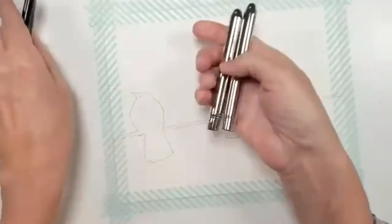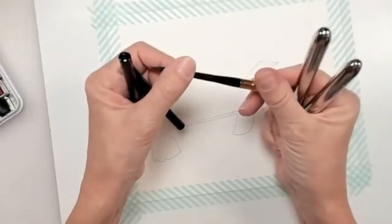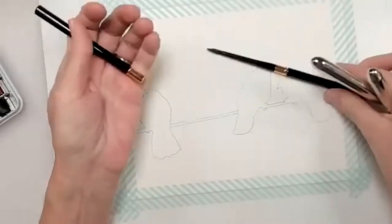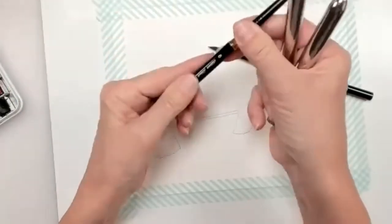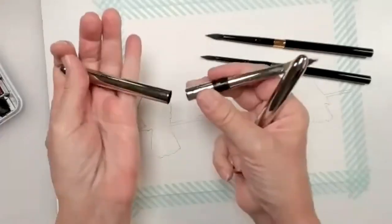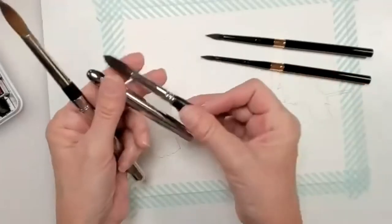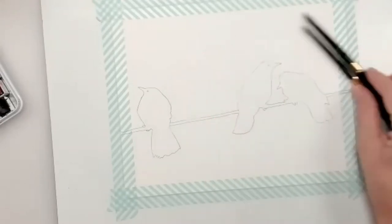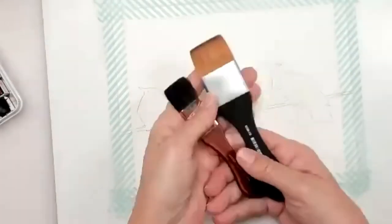I've got these brushes I've never used before — I just wanted to try them. To do the silhouette, you want a round brush. This is a pretty small one — I think it's a number six silver black velvet. This is just my travel brushes. I never used them, so I wanted to try them since I'm not traveling. You want a medium to small size brush, like a six or an eight, to do the silhouette, and then a flat wash brush.